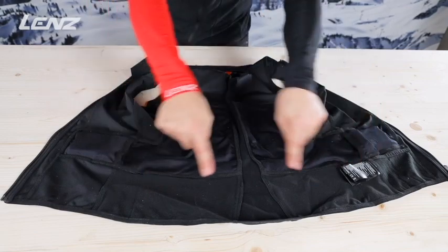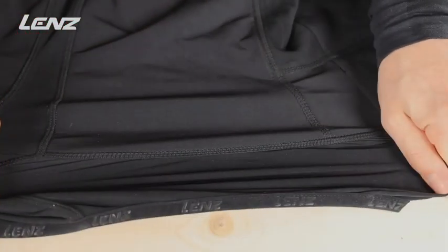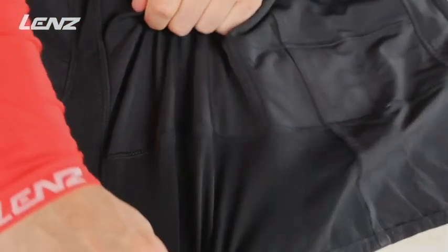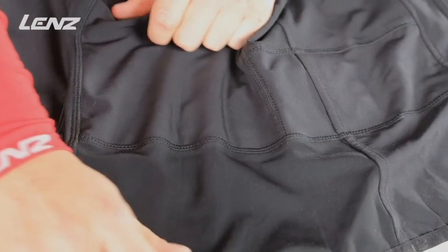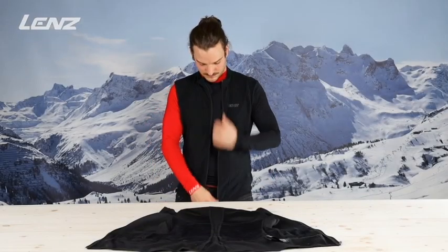Thanks to the extremely thin processing and the selected material mix, the vest is extremely flexible and follows every movement without any problems. Due to the minimal volume, it also fits under any existing garment.